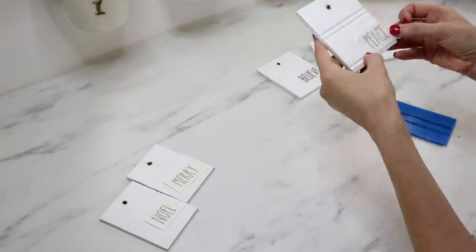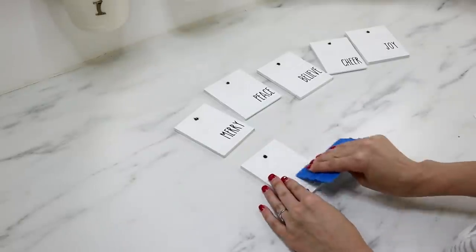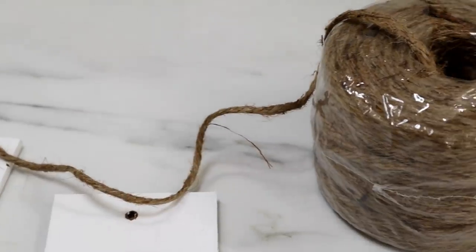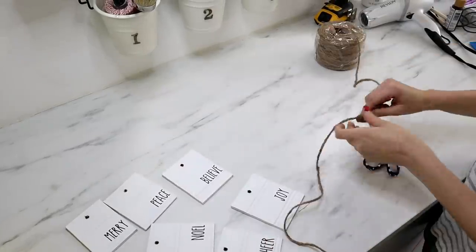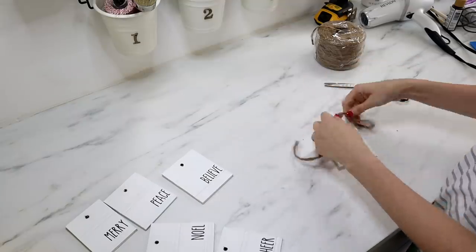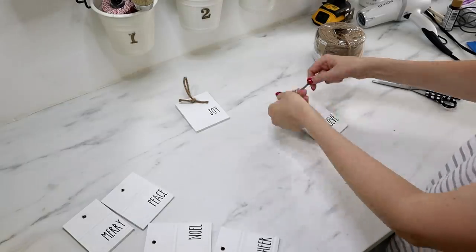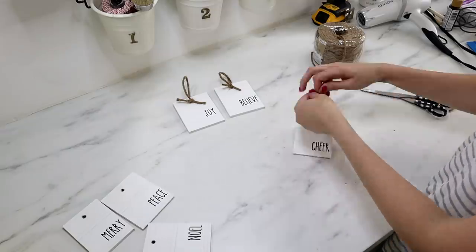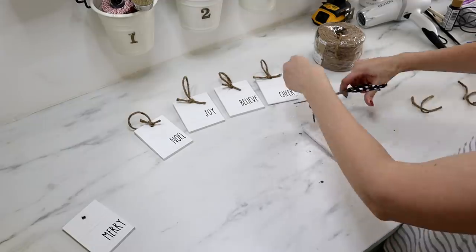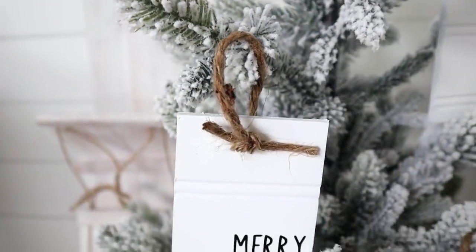I love all things Rae Dunn — let me know in the comments if you have a Rae Dunn collection! For the ornament hangers, I'm using four-ply jute from Walmart — it's very inexpensive. I feed it through the hole, make a double knot at the top, cut the tails off, and pull the knot down to the front of the ornament so it's smooth at the top and the knot is visible on the front. I love how these primitive ornaments look against my flocked Christmas tree.